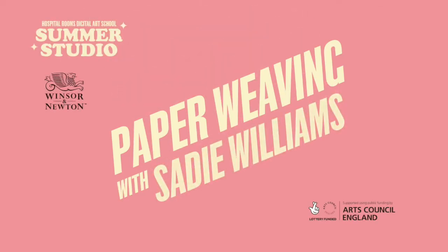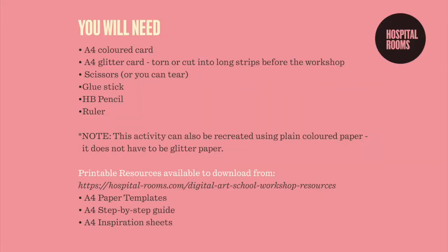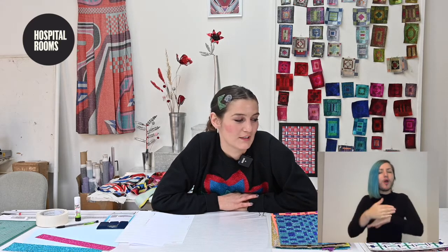Hello and welcome to the Hospital Rooms Digital Art School. You are about to watch a paper weaving workshop with East London based fashion designer Sadie Williams. You can find the materials you'll need for this workshop listed below, and don't forget to hit like and subscribe to our channel. Hi, I'm Sadie Williams and I'm a fashion and textile designer specializing in print, pattern, and color, and I'm really happy to be doing a Hospital Rooms workshop with you on paper weaving.